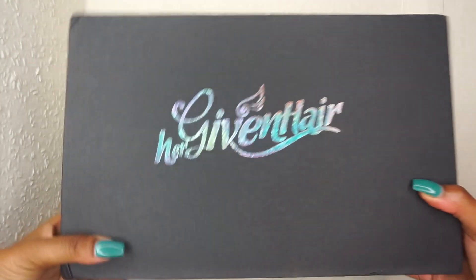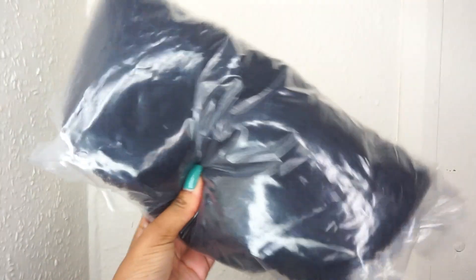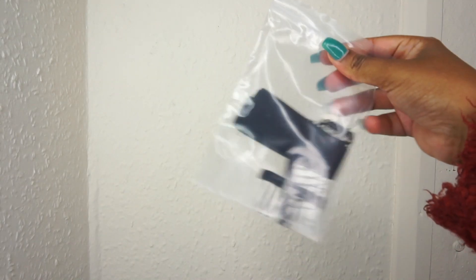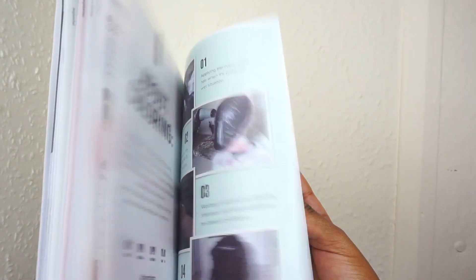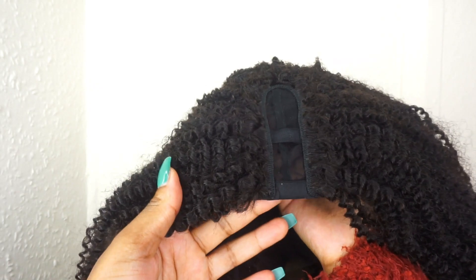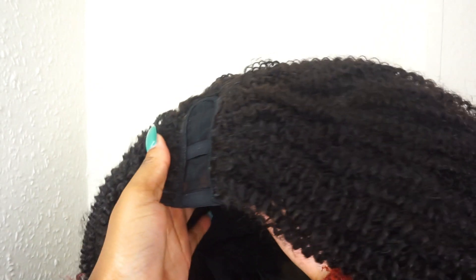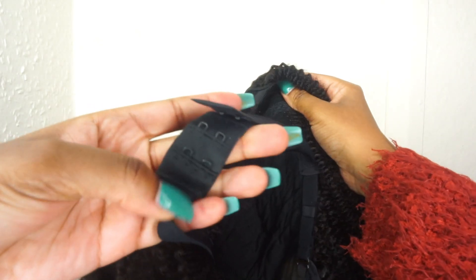This is the wig packaging, and the box opens up like a drawer. Inside you'll find the hair, some extra clips, an elastic band, and a little booklet with information on installation tips and how to maintain the hair. The wig construction is a U-part, and the curls look pretty decent right from the box.